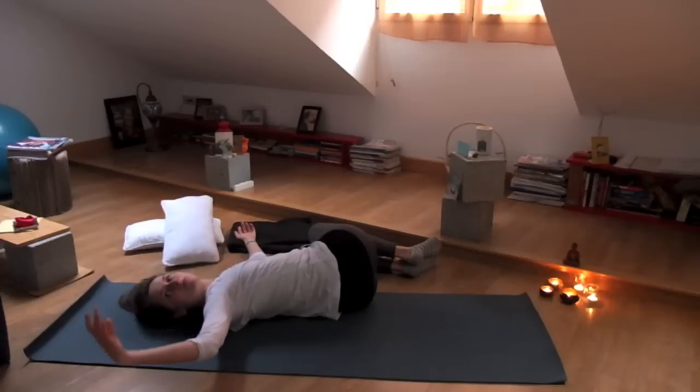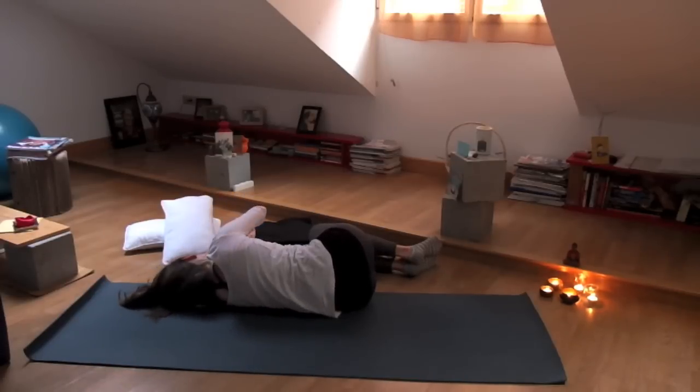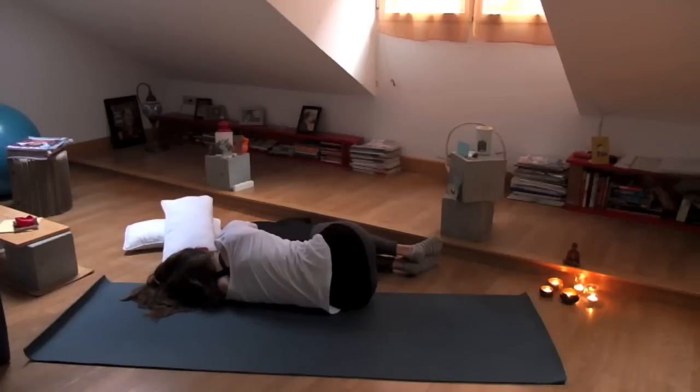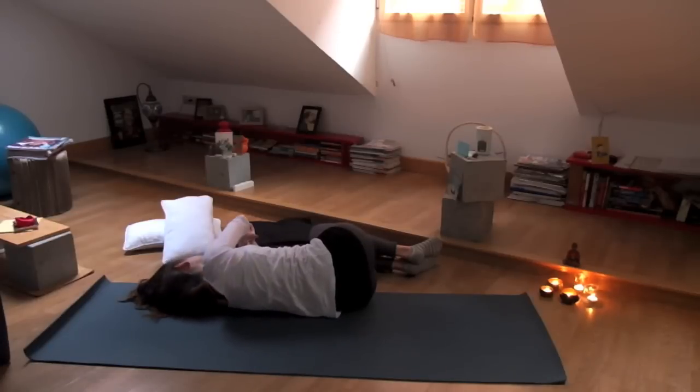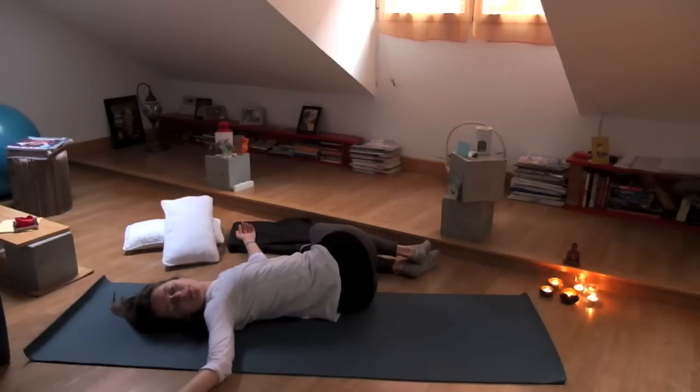You can have the head completely relaxed onto the ground and just let it roll with your movement. Make sure you have long, nice deep inhalations and exhalations. And this time just stay open with your arm, and just breathe into your back and your belly.